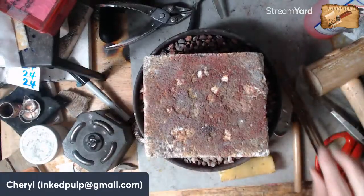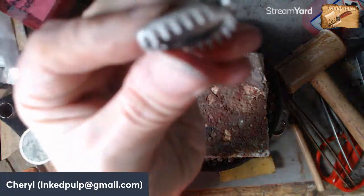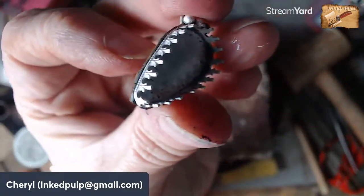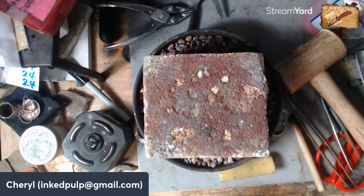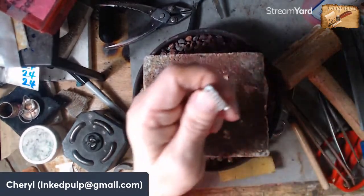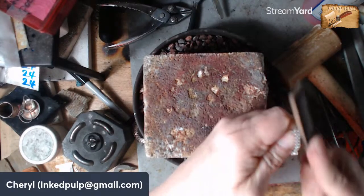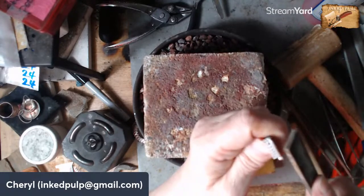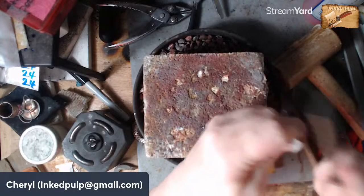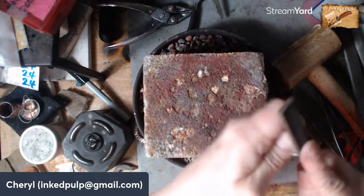Before I put the shank on I want to do a little bit of filing because it's easier to file without the shank on it. Let me see if you can see this — it's real ragged around the edges and all of that needs to be filed smooth. Funny thing: if you file over a solder join, you remember how I said the solder actually joins into the other pieces — you can get a solder join to be perfectly smooth, like you can't even see it's there.